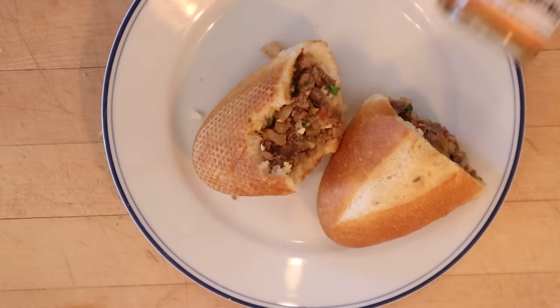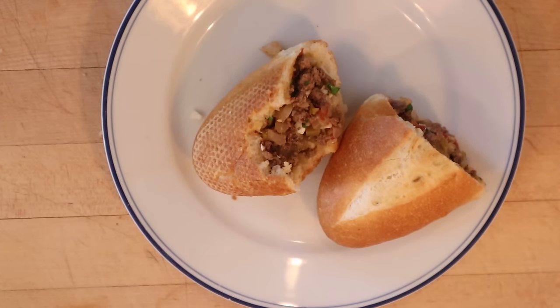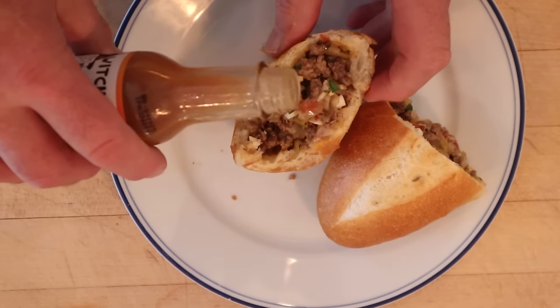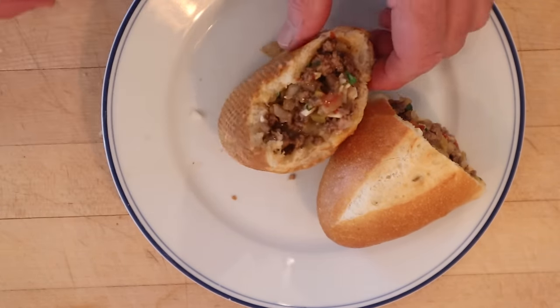I do want to plus it up a little though. I'm going to use a little of the Sea Witch Pepper Potion number four. It's got lime juice, it's got banana, it's not terribly hot, has a little bit of vinegar. I think it's going to be a nice little acidic foil to the richness in the sandwich. Let's give this sandwich buraco quente plussed up with the Sea Witch Pepper Potion number four a go.